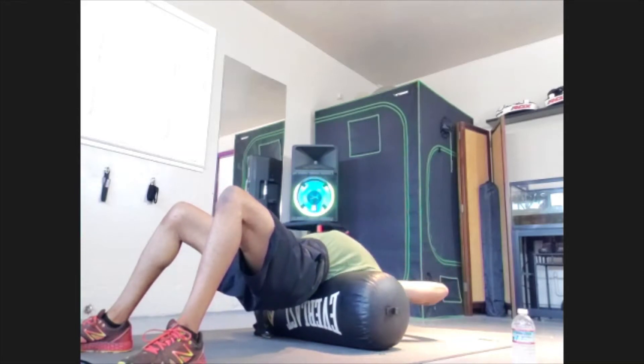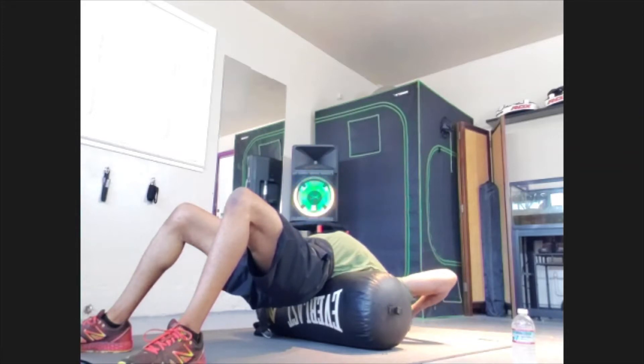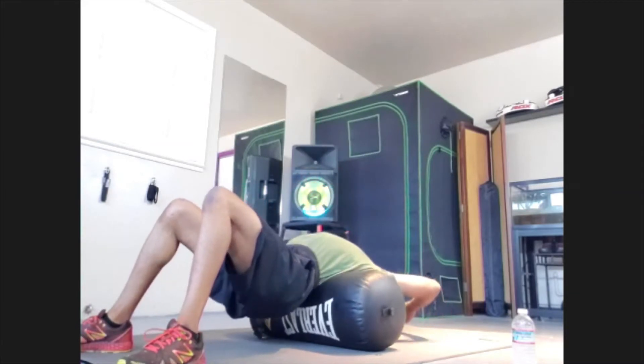We're going to hold that pelvis in place and then slowly start to let that pelvis drop. You feel that open? That back is in love with you right now. Try to relax as much as you can. Hold for 15, 14, 13, 12, 11, 10, 9, 8, 7, 6, 5, 4, 3, 2 — rolling forward.